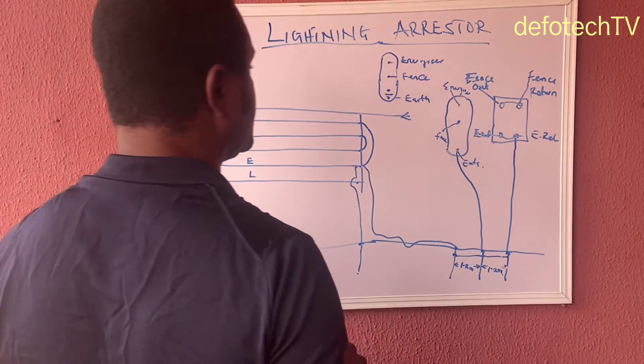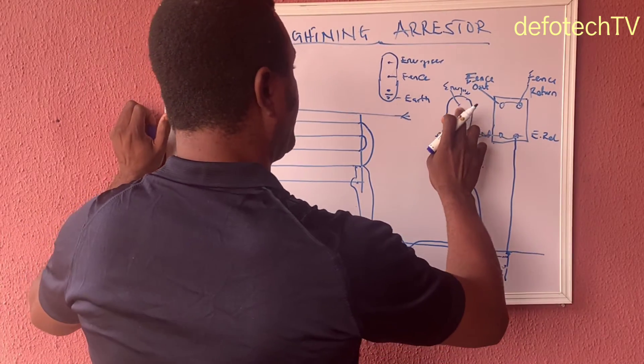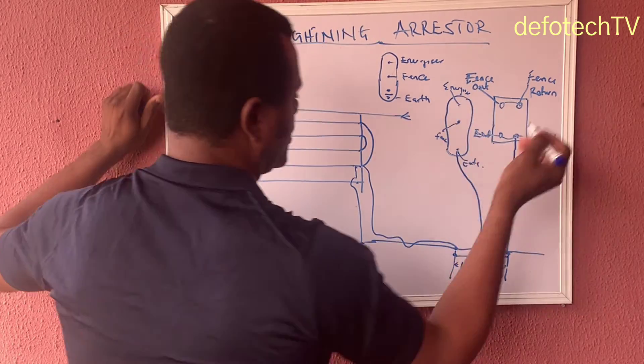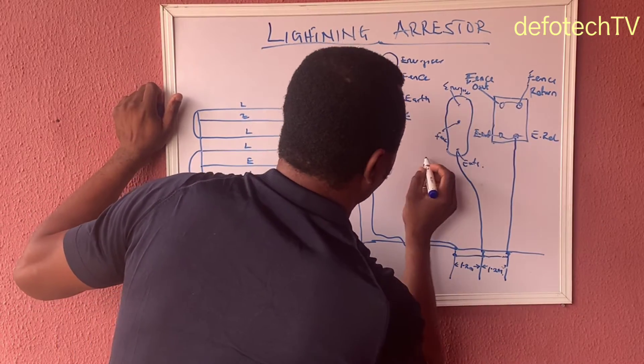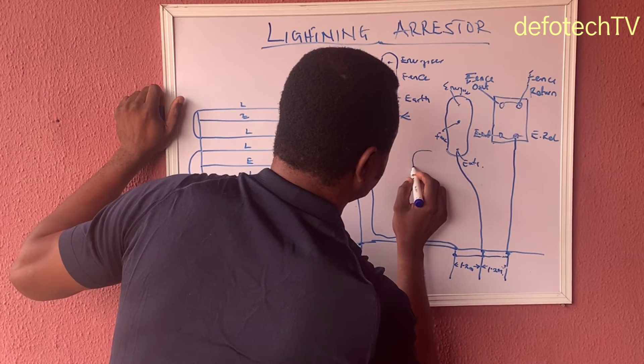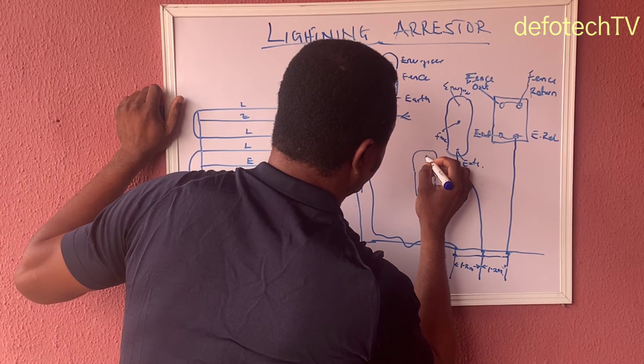Now, what we need to consider here is that for this system we need to have a minimum of two arrestors, because one is supposed to take the fence out, and the other will take the fence return. So we're having another arrestor very close here also.